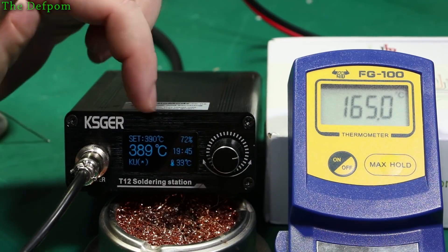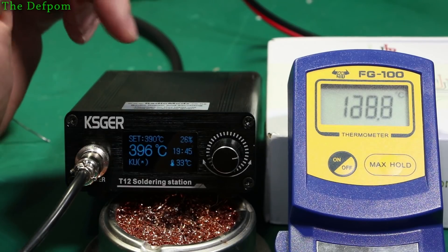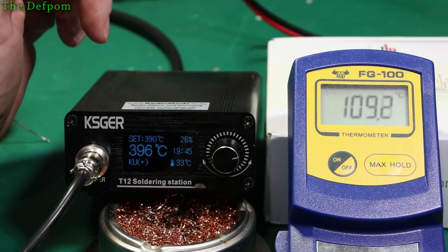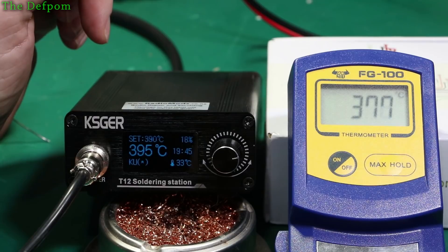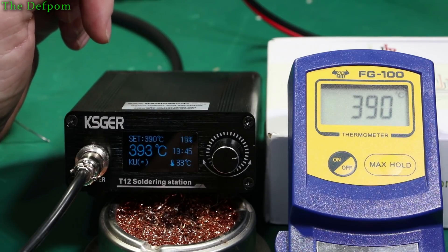Now it's going to heat itself back up to the second temperature, and I'm going to make sure that what we get on the meter matches. That's looking a lot better — 393, 394. Within a couple of degrees, maybe three or four degrees out. So that's much better.